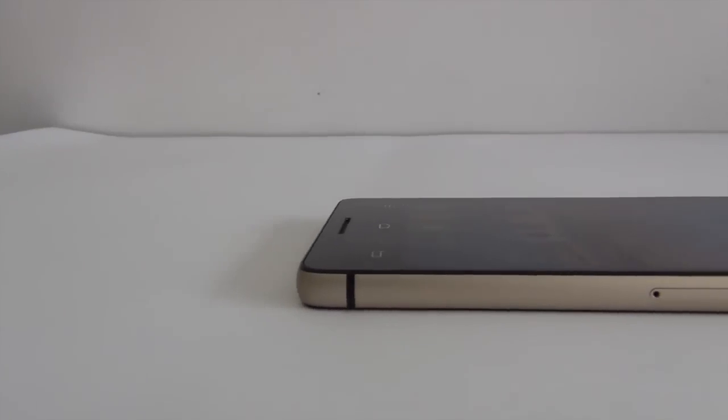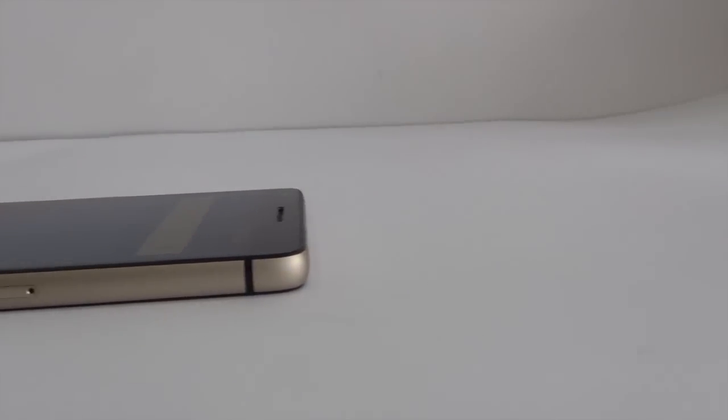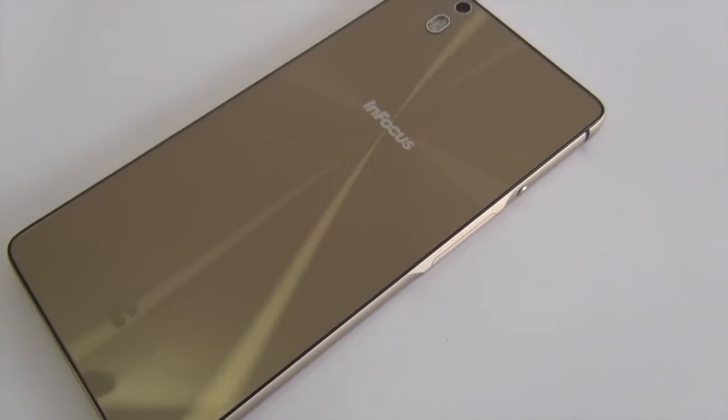Let's start with the design of the phone, and in terms of design, this phone really impressed me a lot. It uses metal and glass, there is a brushed matte-finished frame all around the side. This is a unibody phone and comes with glass at the front as well as the back. At the back, it has a checkered design which looks very nice and premium.